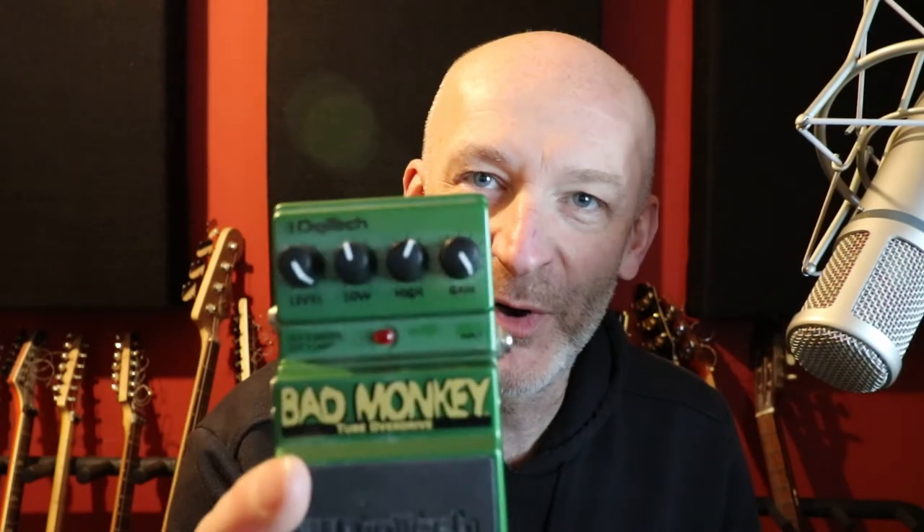Hello my friends. In this one we are going to compare two great overdrive pedals. The pedals we're looking at are the Digitech Bad Monkey — this is a bit of a classic — and this is a complete classic, the Ibanez Tube Screamer.